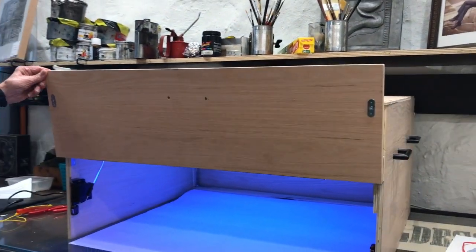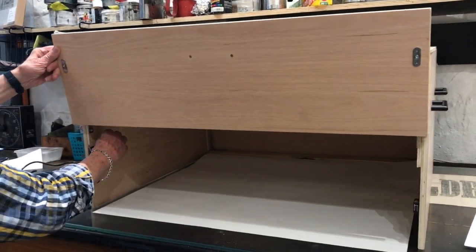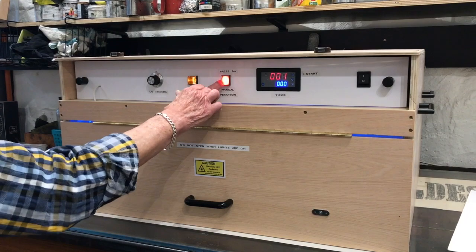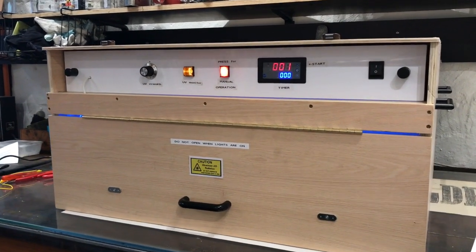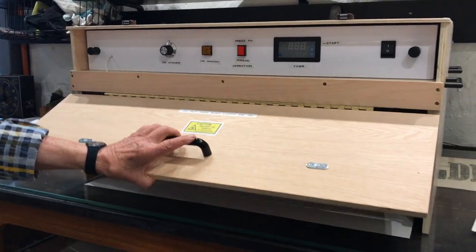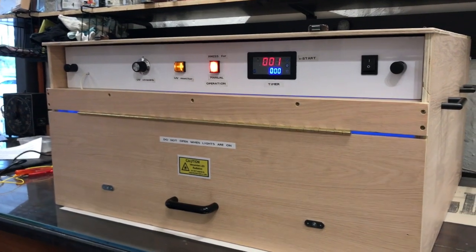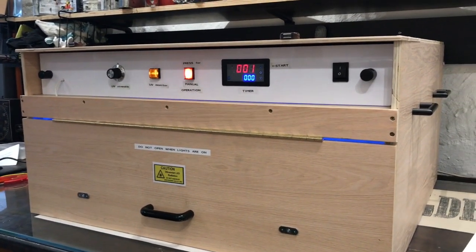This unit has also been fitted with a safety switch, which will now come into place. The safety switch means that when you open the lid, the unit automatically turns off. We've done that to make the unit super safe for use in the studio.